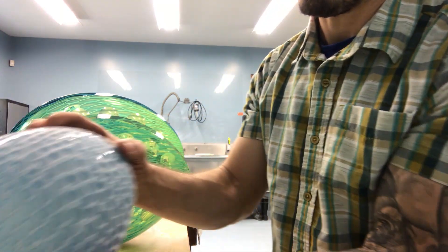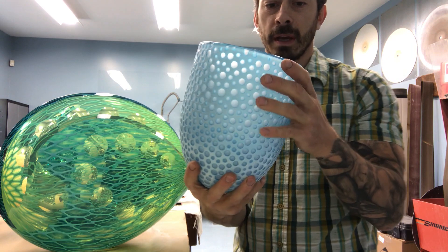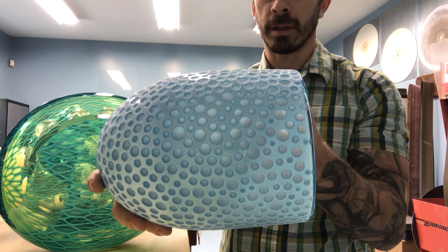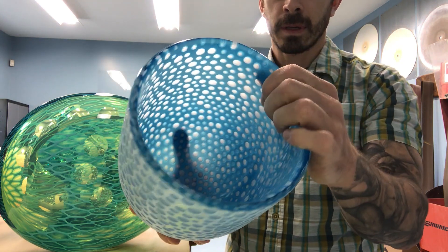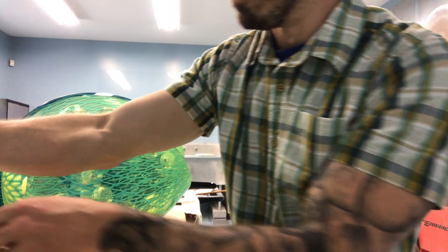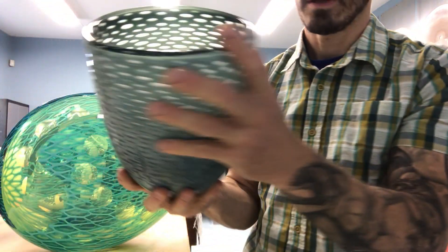I have a couple of finished cups here that I'll use at a later date, but you can see that I've used these diamond tools to remove material and create a pattern. The diamond tools just cut and remove color. There's a different one here with a different profile of wheel.